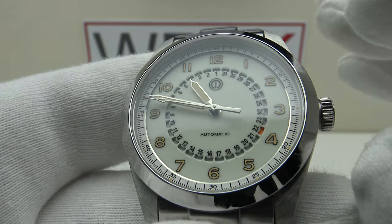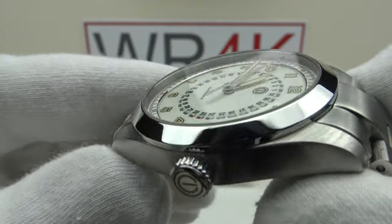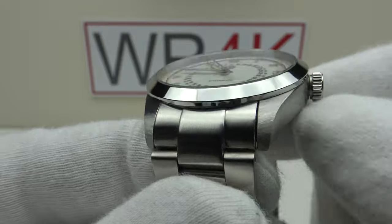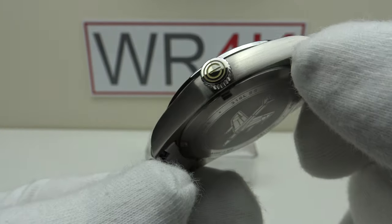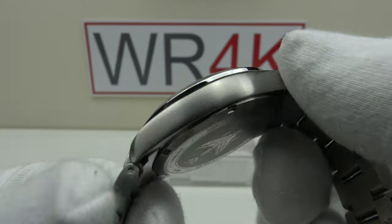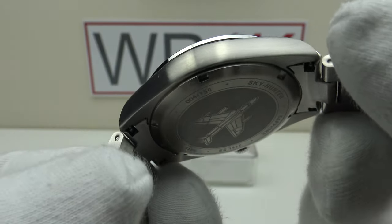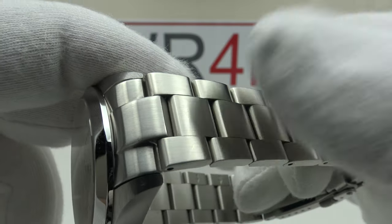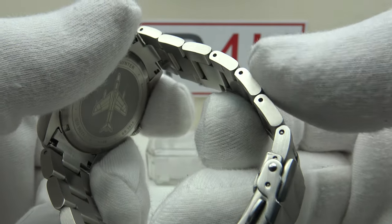With regards to the bezel, it's solid 316L grade stainless steel, mirror polished and finished to perfection. There's a brush satin finish to the tops of the lugs which complements the brush satin finishing to the flanks. The quality of the longitudinal brush satin finishing on the flanks is done to a very high standard with a beautiful luster, and that also complements the finishing to the bracelet — brush satin finish on the top side, underside, and flanks.